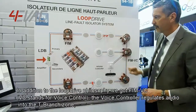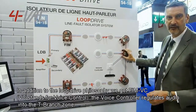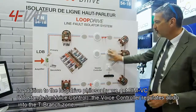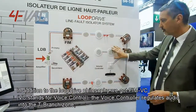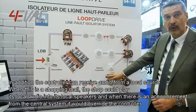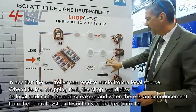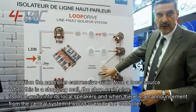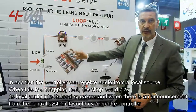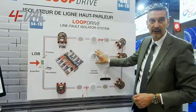In addition to the LoopDrive philosophy, we have the FIM VC. VC stands for volume control. The volume controller regulates the audio into the T-branch zone. In addition, the controller can receive audio from a local source — so for example, if this is a shopping mall, the shop could play its local audio into the local speakers. And when there is an announcement from the central system, it will override the volume controller and audio will be played into the shop.